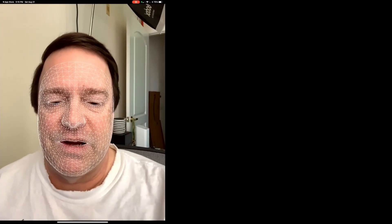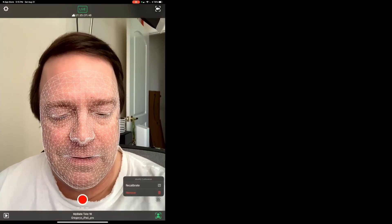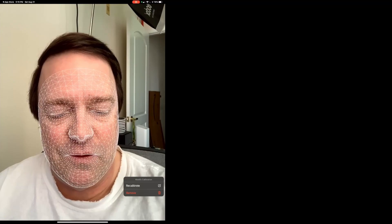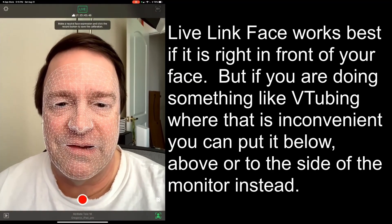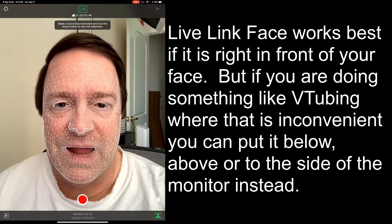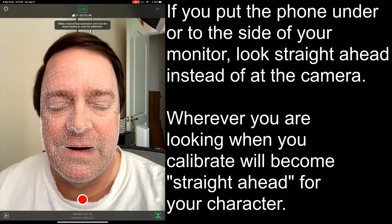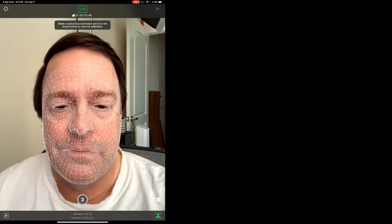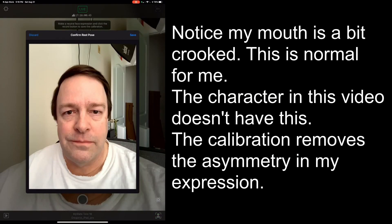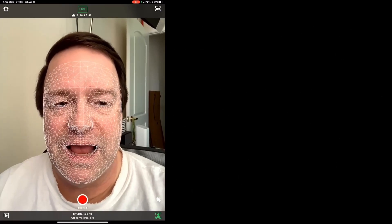Recording a calibration is very simple. All you have to do is press the little icon at the bottom. Since I've calibrated it before, I'll press Recalibrate. Now make a neutral expression — just relax your face and look straight at the camera. Then touch the record button and you'll get a 3-2-1 countdown and it'll calibrate. If you're satisfied, press Save, and now you're calibrated and ready to go.